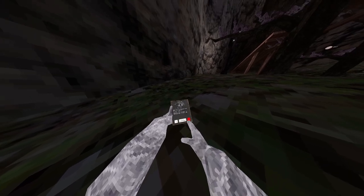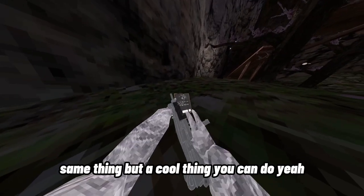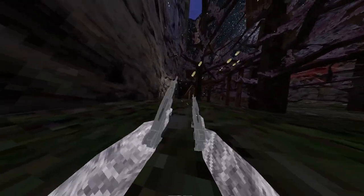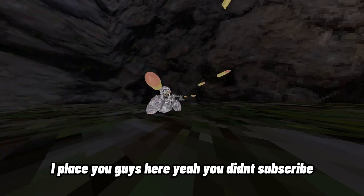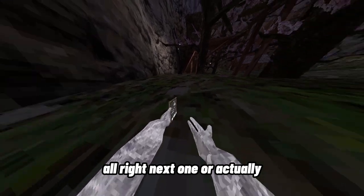Next one is an uzi. The cool thing about this is it actually shoots. Next one there's a right-hand one — same thing, but there's a cool thing you can do with it.